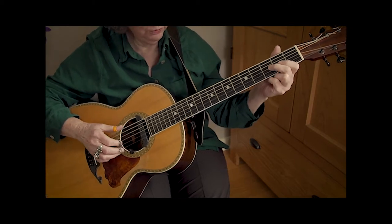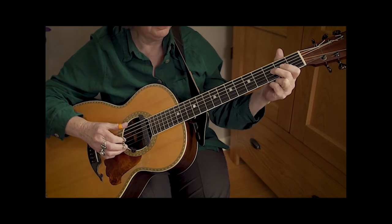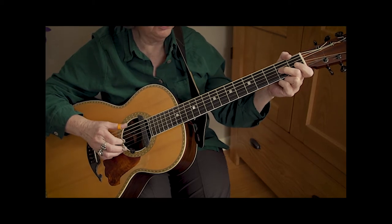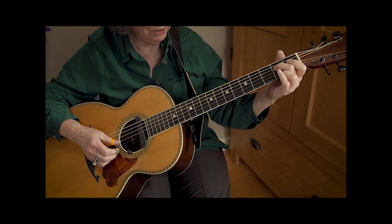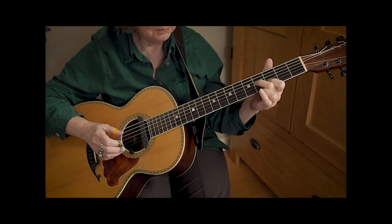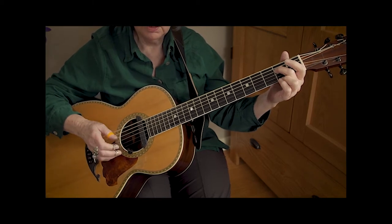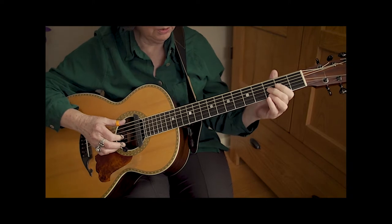Let's do that again. Here's the first slide, then another slide. Come back to the third string — take that second finger down to the second fret and do a pull-off. And a trill that lasts for four beats. It's not going to last that long, but here's the whole thing.